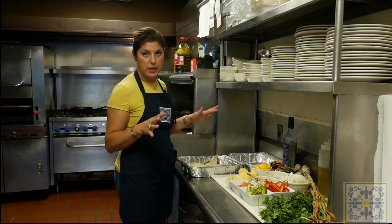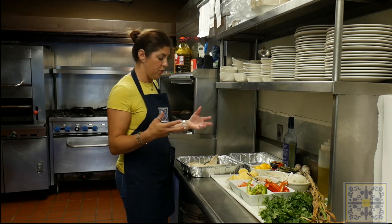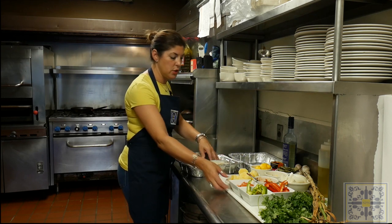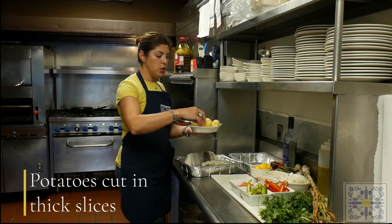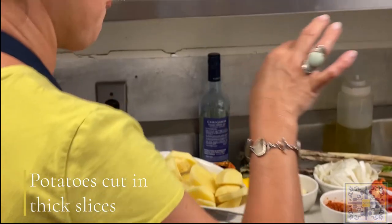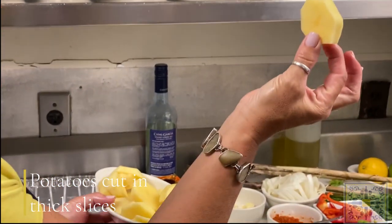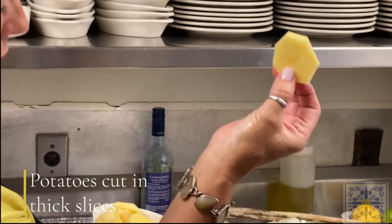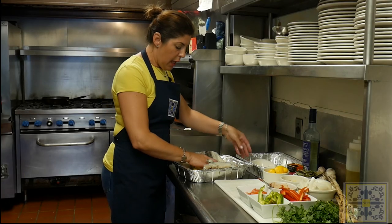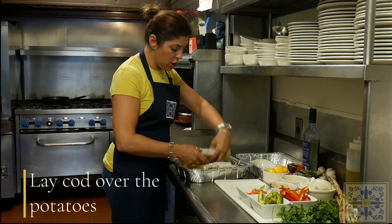There are a million different ways to make cod — this is just one of them. I'm going to put the potatoes in first. Take a potato and cut it into pretty thick slices, about a quarter of an inch, because it's going to take about 45 minutes to an hour to cook. Throw in all your potatoes.